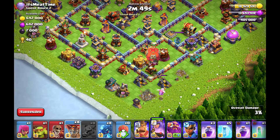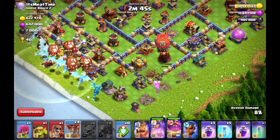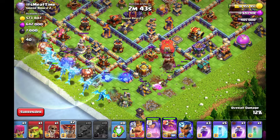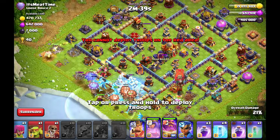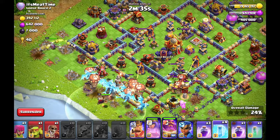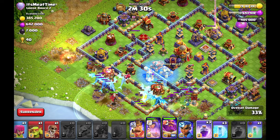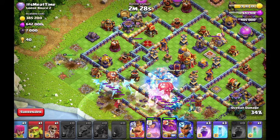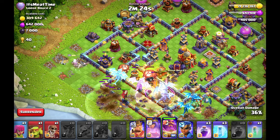First, we will start with this ring base. I am playing the Slammer here very early for the air defense at 6 o'clock, then I can spam in from 7 to 8 o'clock with the Electrodragons and play at 9 o'clock your own Queen for funneling the other side. Now you see the Balloons are tanking perfectly for the Electrodragons in the beginning of the attack.